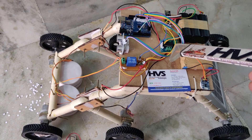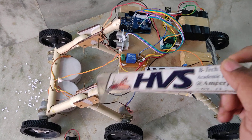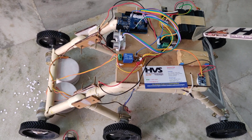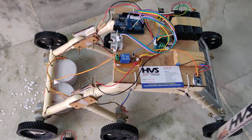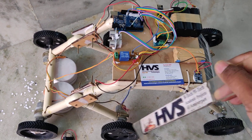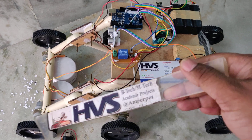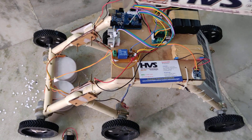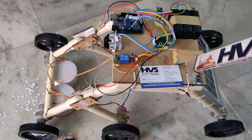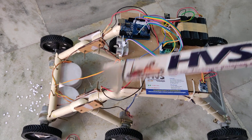The robot uses an L293D motor driver for body movements and a relay driver to turn the vacuum cleaners on and off. A 12-volt 1-amp battery powers the Arduino along with six motors — three motors on the left side and three on the right side. These three are connected in parallel so one motor direction is parallelly connected to the other two motors. We have also interfaced an ultrasonic sensor for obstacle detection.